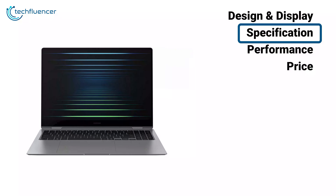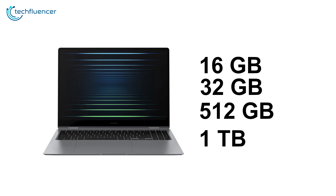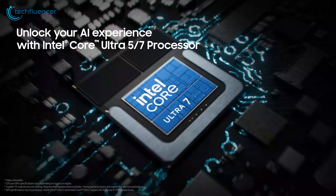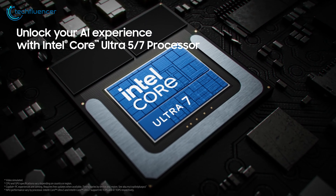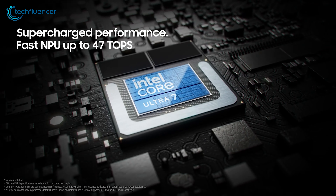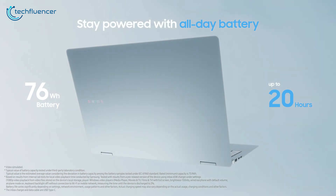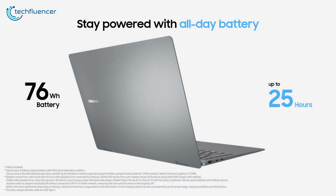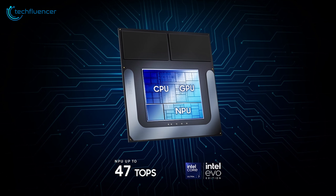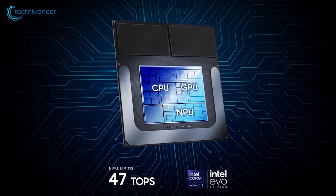Now let's have a look at the numbers. The Galaxy Book 5 Pro will feature memory options from 16 to 32 gigabytes and 512 gigabytes to 1 terabyte of storage. Equipped with the Intel Core Ultra 200V, also known as Lunar Lake, this is Samsung's latest contender in the rapidly growing AI-powered laptop market. It's expected to deliver better performance and improved energy efficiency. Another exciting addition is the Intel Arc GPU, though we'll have to wait and see how it delivers given the mixed reactions to Intel's Arc GPUs.